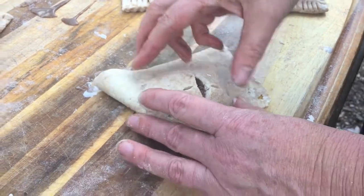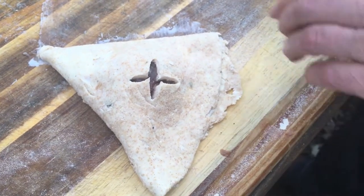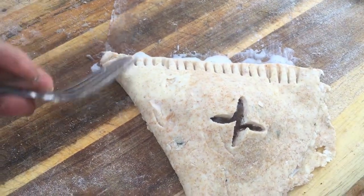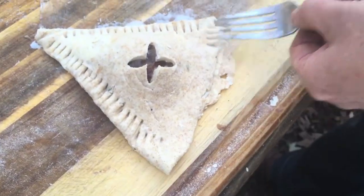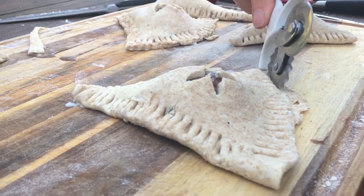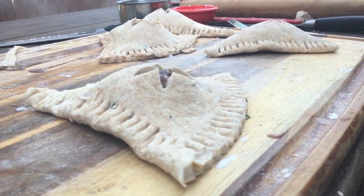Those are going to be the cutest pies! Now you're going to cut off a little excess if there is any — got to dial it in. And we're going to seal the edges with a fork — that's a pretty cool touch. Now they're almost done, all made up and ready to bake. That's perfection!